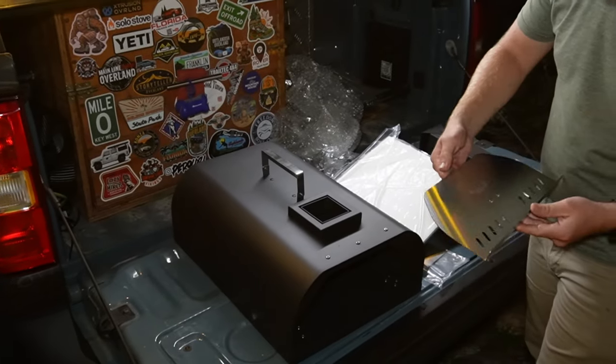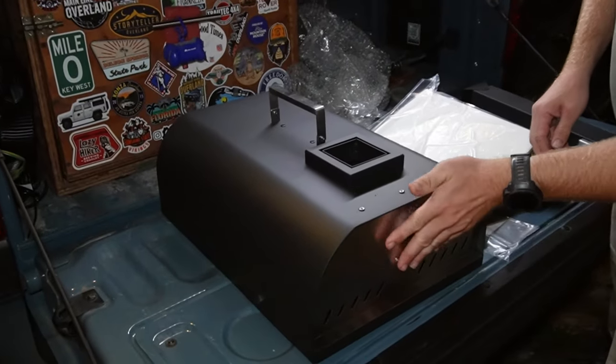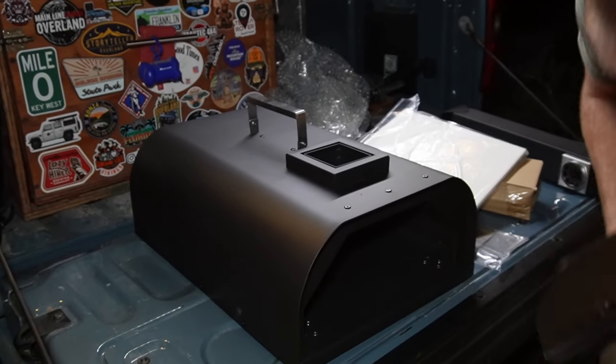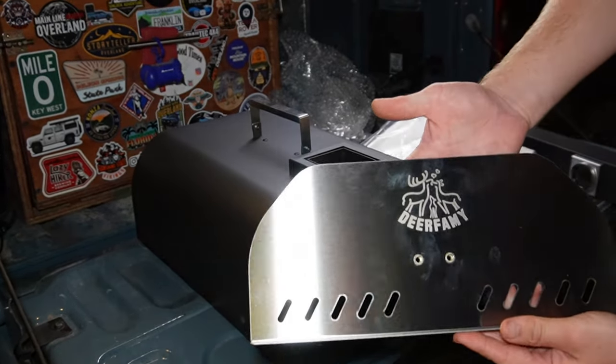Hey everybody, Ron from Campfire Grub. Haven't done a video in a while. We are out here in the Ocala National Forest. Kevin has a new trinket that he's setting up that we're going to give a whirl and try out. So what is it?